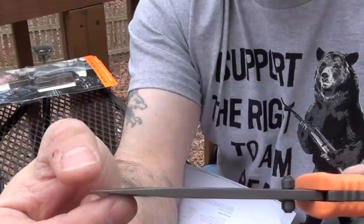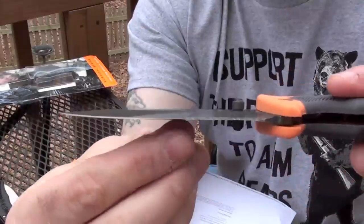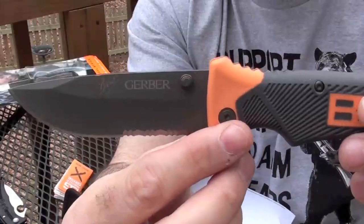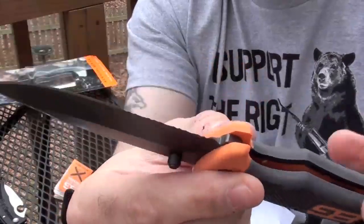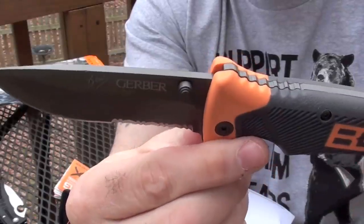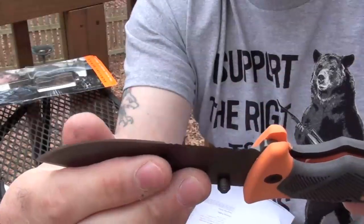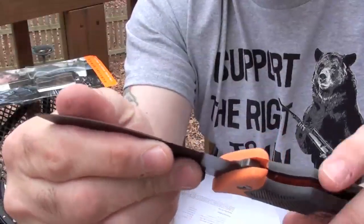So it is possible to break the tip. The steel is unknown — typical of Gerber, the Gerber Mystery Steel. My guess is somewhere around your normal 440A, or maybe a 420HC or something around there. Nothing to write home about.